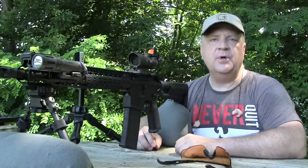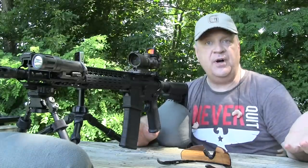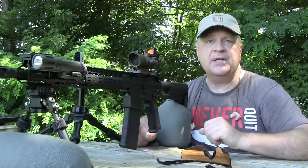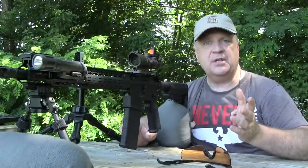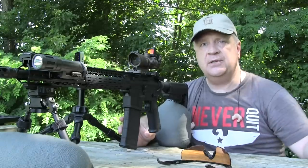So what has this little experiment told me? Well, it shoots both the Wolf Gold and the Black Hills just fine. As you know, different rifles like different ammunition — it depends on the barrel length, the twist rate, manufacturing variances, what the chrome lining is like in your barrel. That will determine which load your rifle likes best. In this particular experiment, it liked the Black Hills match grade ammo better than the Wolf Gold.